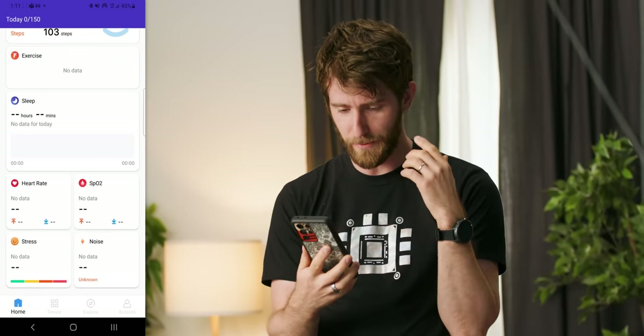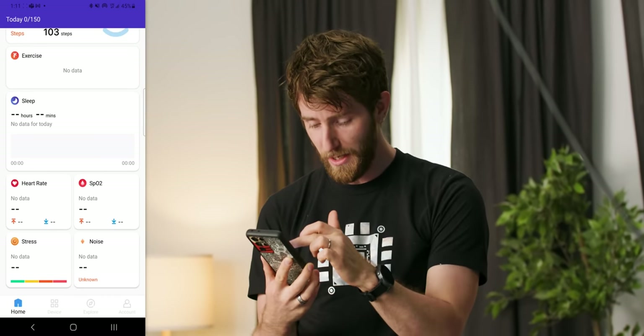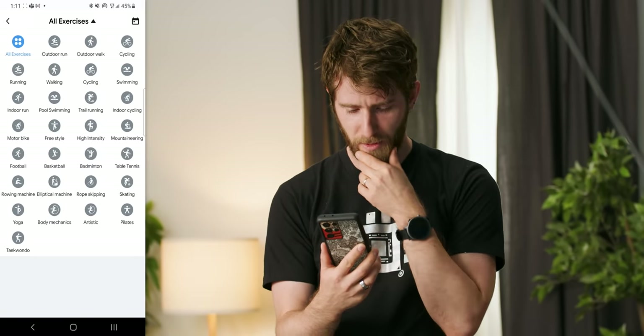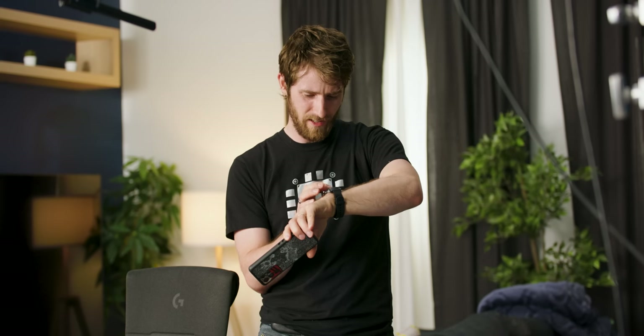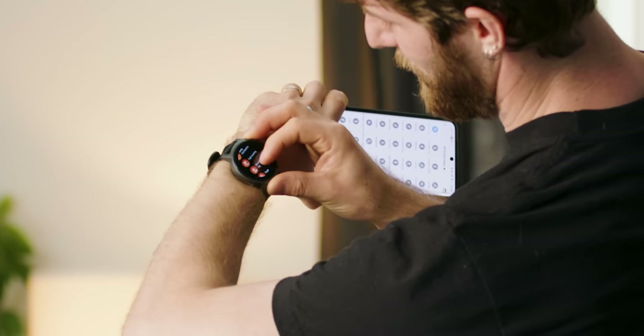Exercise time, ladies and gentlemen. TicWatch's app has all your historical sleep, heart rate, blood oxygen, and stress data. If you click Exercise and go to all exercises, you can pick one — I'm going to go with Taekwondo. Actually, you start the exercise on the watch; this is just the log. And a little bit of honest feedback, TicWatch: these should be in alphabetical order, please — they're just in no particular order.